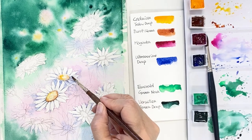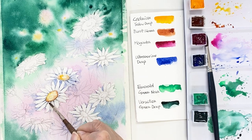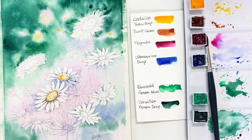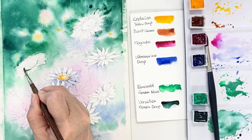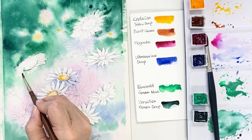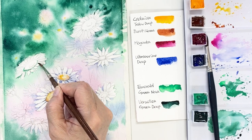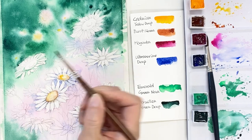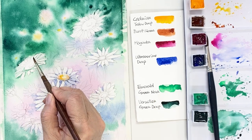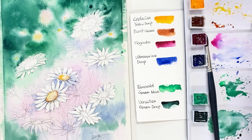Make some shadow with the ultramarine deep color — very light ultramarine deep — because I want to draw white daisies. For this flower I'm taking a green which I mixed from emerald green nova and vermilion green deep, the same background color. The reason is that the color around the flower is green, and I want my painting to have an organic and natural feel.